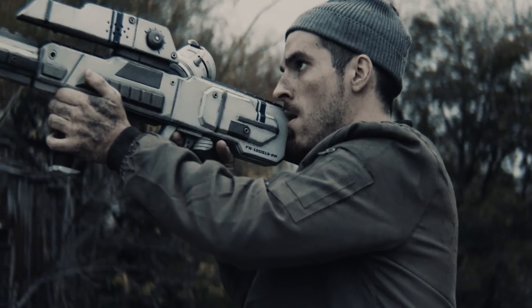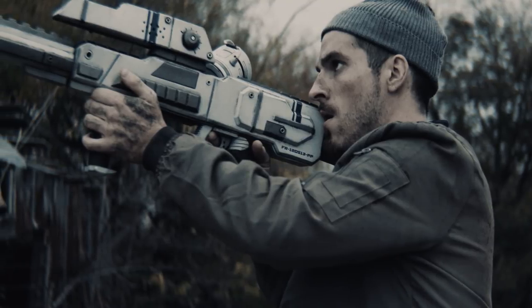The Film Riot short film is out now — you can go watch that right there or down in the description and check out the super awesome action that Ryan and the team put together. As for the space gun build, follow along — I'll show you how I did it.